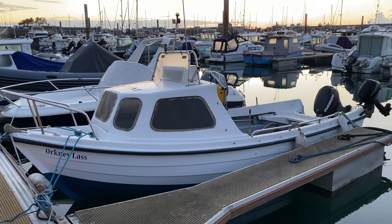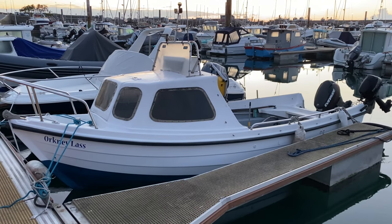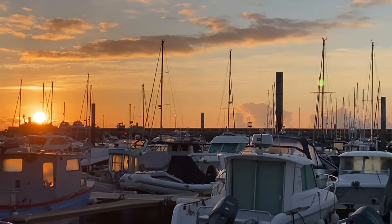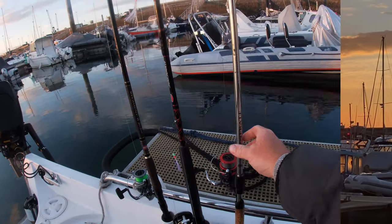The vessel we're going on this morning is an Orkney Glass. Fine boat - hopefully it should be filled up with fish after. Look at the mullet there, just cruising around.